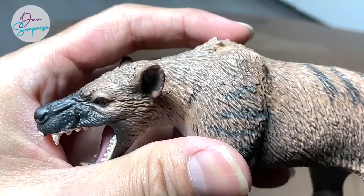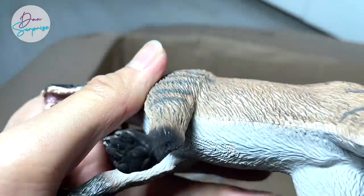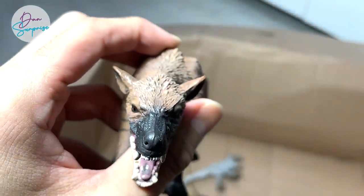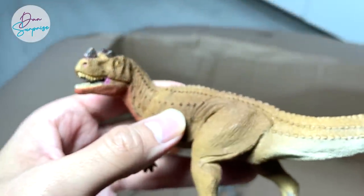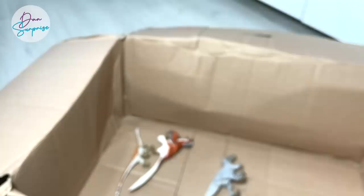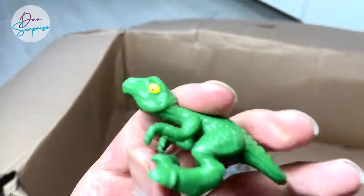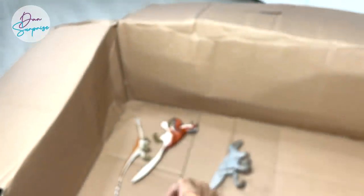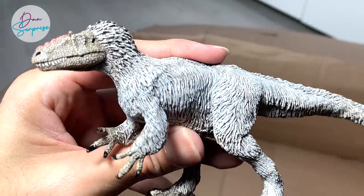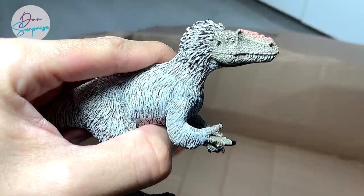Not too sure what this is — it could be an Andrewsarchus or a Daeodon. Let's take a look — yes, it is a Daeodon, which is a prehistoric pig. Also a Styracosaurus — one of the really cool figures from Safari LTD. And our last few figures: we have a Velociraptor, and we have an Eutyrannos right over here. It looks a little bit like a T-Rex, but it has three fingers on each arm, which means it is not a Tyrannosaur — Tyrannosaurs only have two fingers.